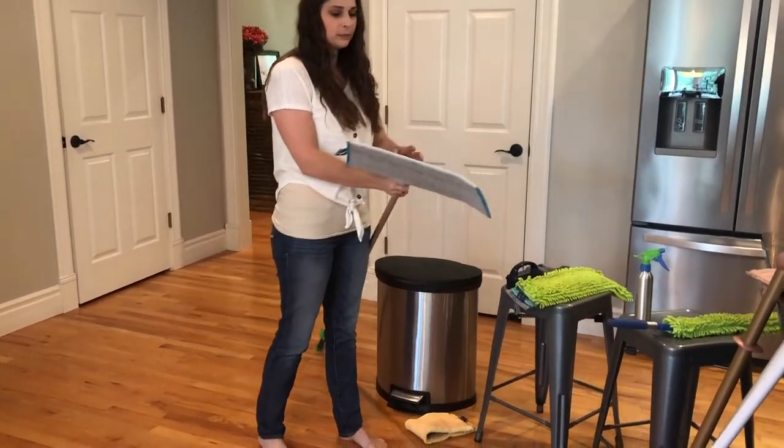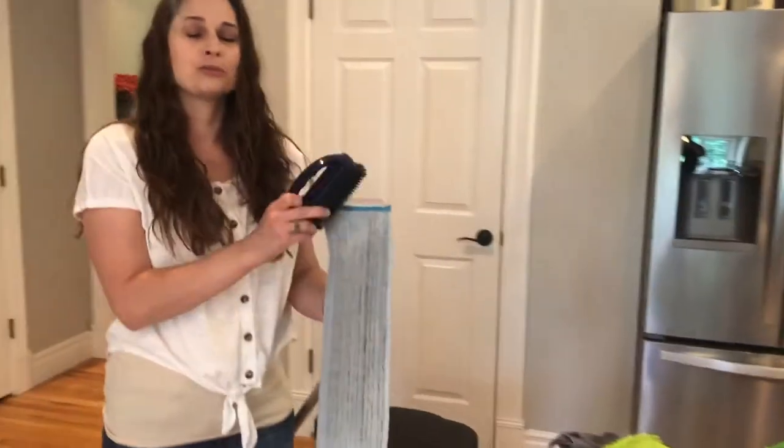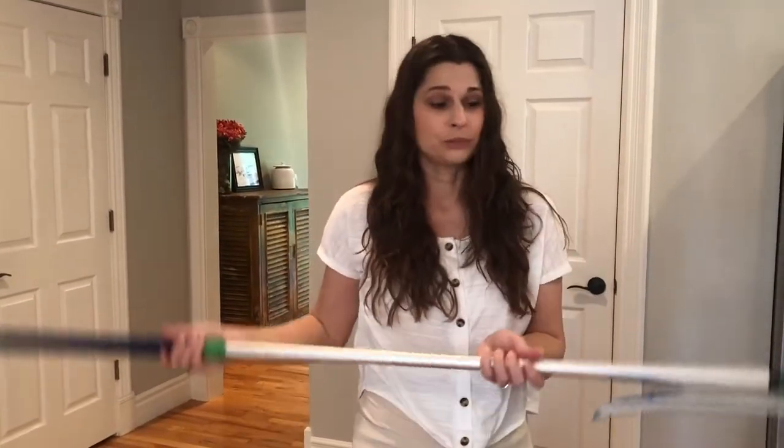When you're done, you can take this pad, pull it off, and take it to your sink. Just scrub it out with your rubber brush, wring it out, and then hang it to dry. You can use this over and over before you have to throw it into the washing machine.